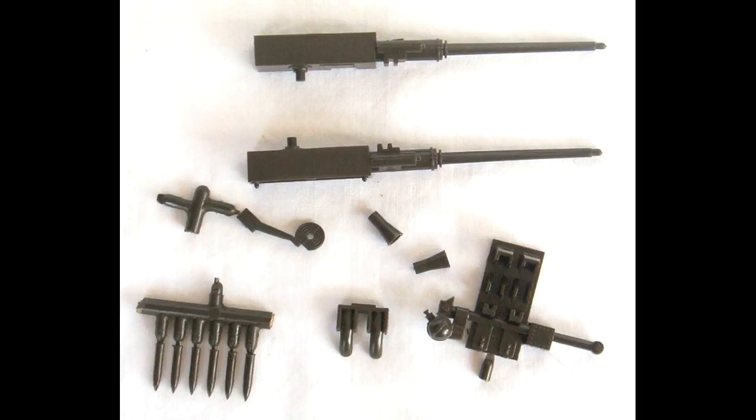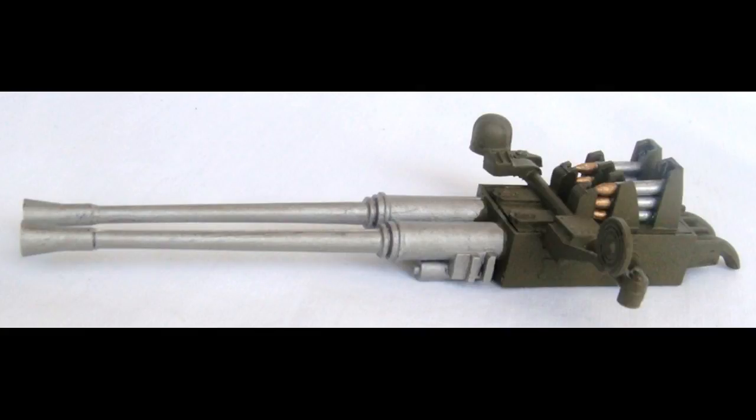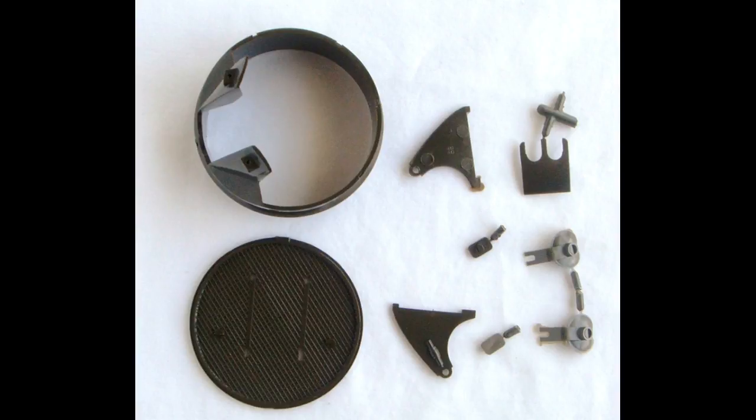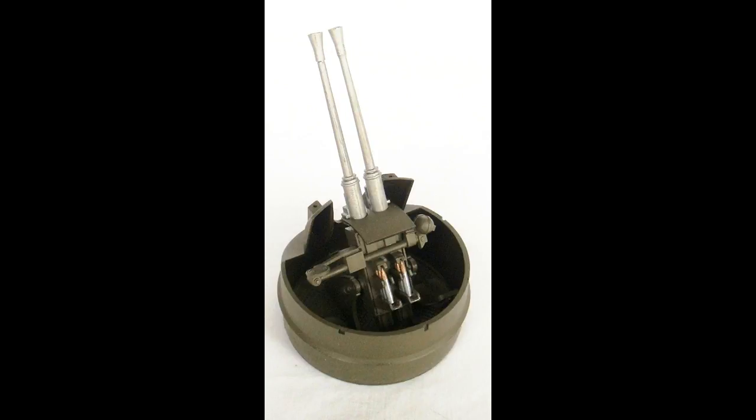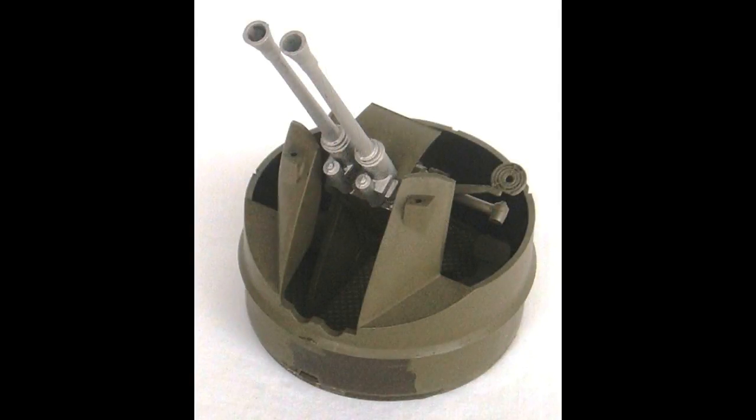Paint the left and right guns — steel for the barrels, Olive Drab for the receivers. Paint the gun top, gun sight, and ammo chute Olive Drab, and both flash suppressors steel. The artillery shells are painted silver for the casings and gold for the rounds. Gather the gun shield, cradle halves, seats, seat backs, turret base, and turret — all painted Olive Drab. Attach the left and right cradle halves to the turret base, glue the gun shield to the gun assembly, then snap the gun assembly into the cradle halves. Glue the seats to the turret base and seat backs to the seats, then stage the gun assembly pointing straight up so the turret can be secured to the turret base.